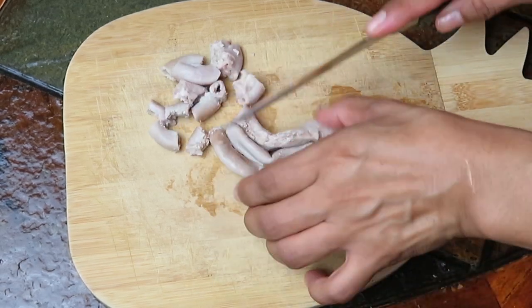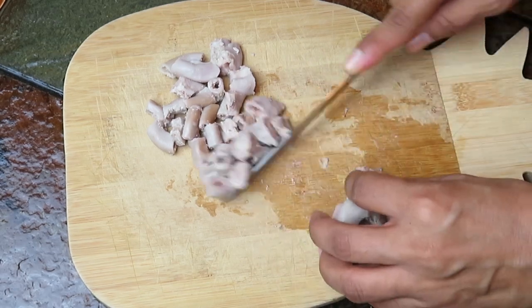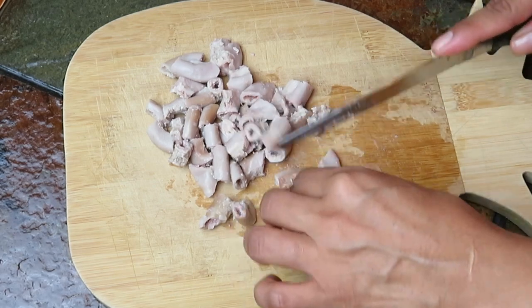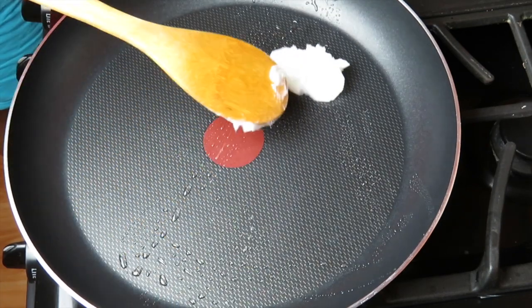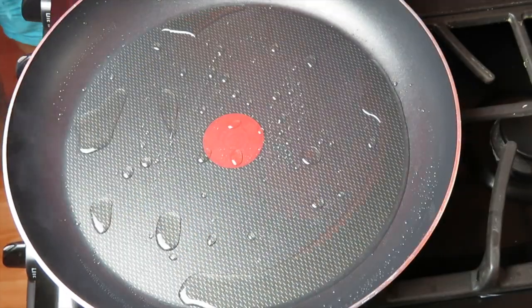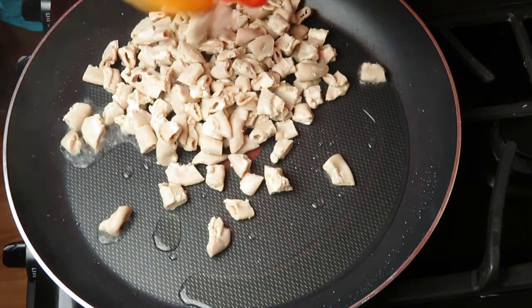Ahora hay que cortarlas del modo que usted quiera. Yo prefiero cortarlas pequeñas, y después que ya estén bien cortaditas hay que dorarlas, hay que guisarlas. Aquí estoy usando aproximadamente una cucharada sopera de manteca blanca. Si usted prefiere usar manteca de puerco, pues adelante.